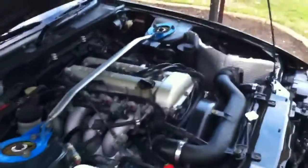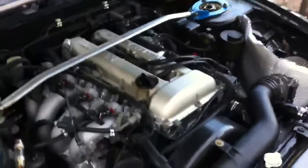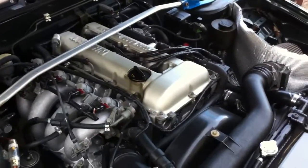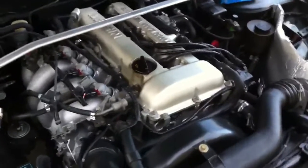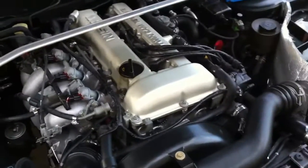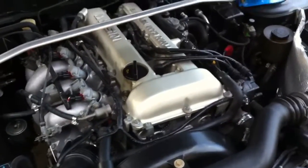Non-turboed. Turbo's going in soon — I'm getting an S14 SR20DET, which is better than the S13 DET. What DET means is turboed. T stands for turboed.